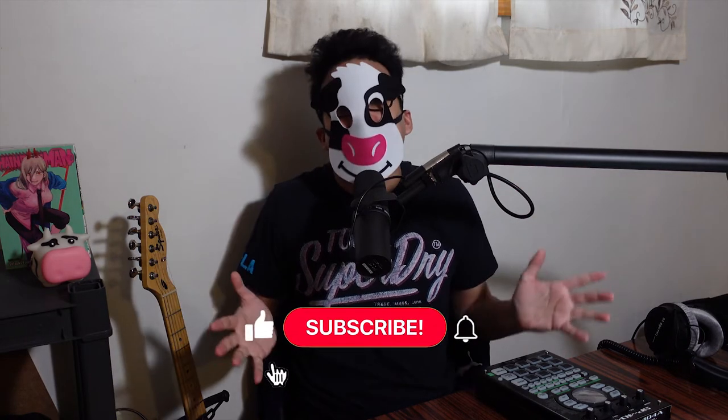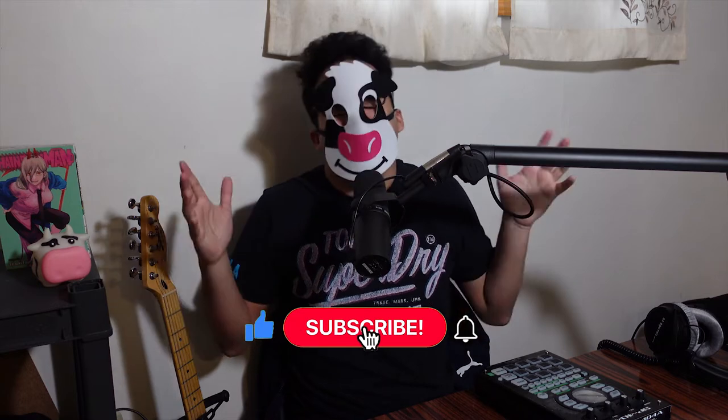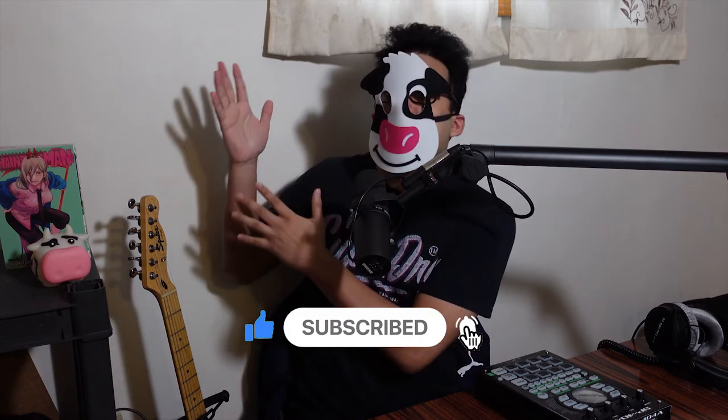Let me know in the comments what other SP404 related topics you would like me to cover. And if you found this video interesting, don't forget to hit the like, subscribe to the channel, or check out any one of my other videos right over here. Thank you so much for watching. I'll see you guys next time. Mumu out!